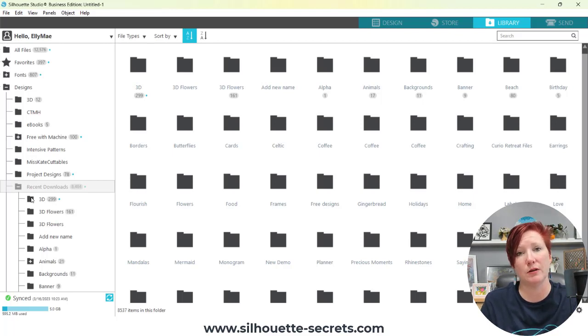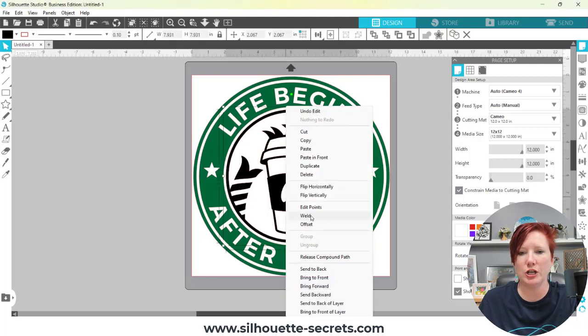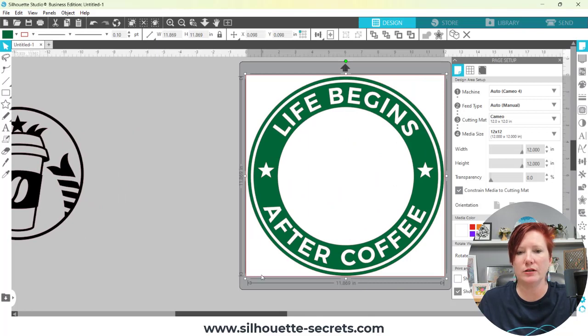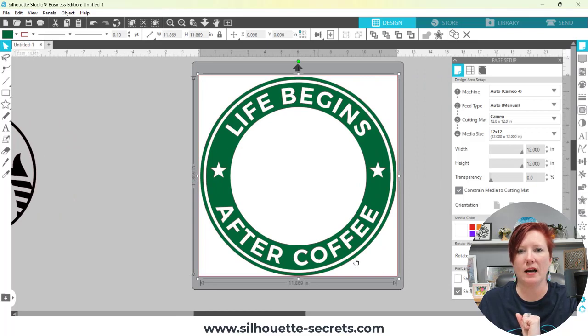So that's one way you can use the Silhouette Studio Library. It is not the way I recommend — temporary storage, maybe — but especially if you are a business or you rely on your personal files that you have created, I would not recommend storing them in the Silhouette Studio Library as your only option. For me, if I'm designing and I want to save a file so I can come back and use it later, I'm going to come up to File, Save As, Save to Hard Drive.